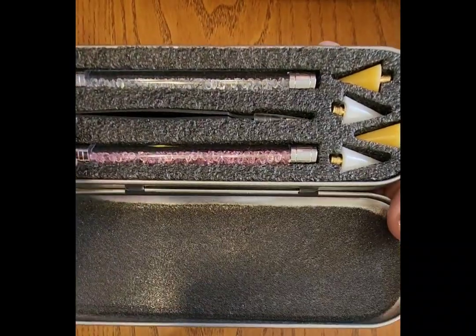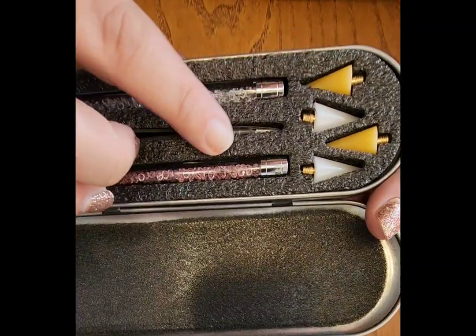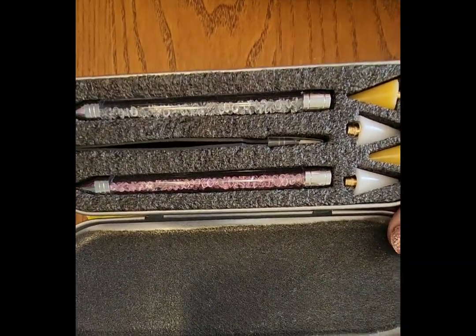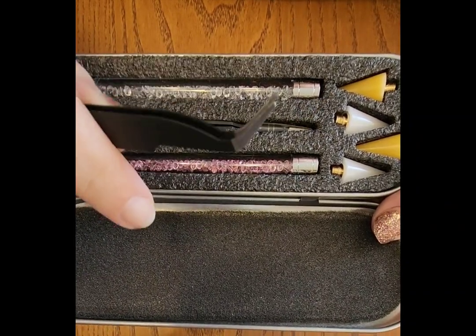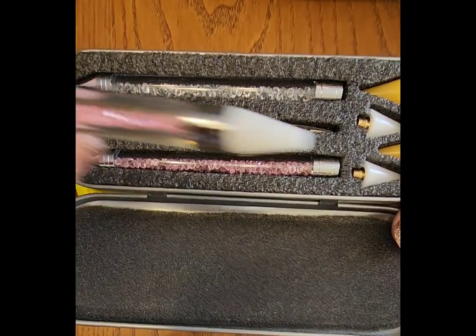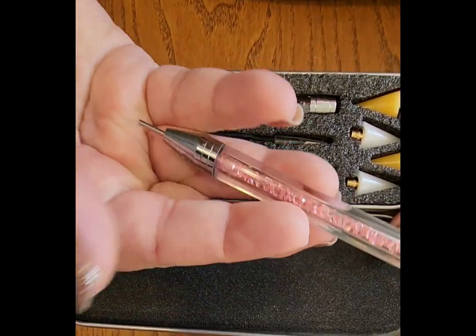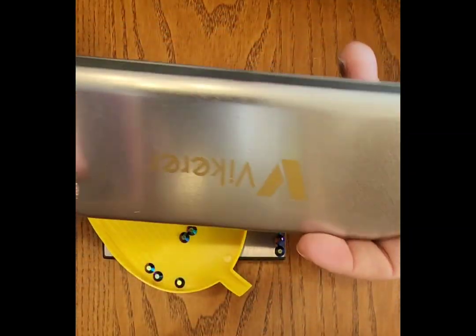This is something I bought on Amazon — you can get it at craft stores too. This is the picker you're going to use to pick up your stones. In the middle there's a tweezers, the clear and pink stones are just the handle, and then the yellow and white cones on the end — one of those screws onto the handle, and that is what you'll use to pick up your stones.